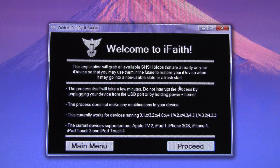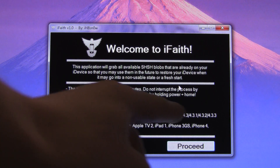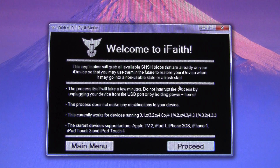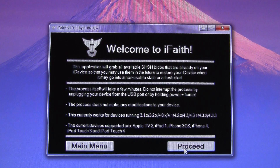From there, it's just telling you that you will have to be inside of DFU mode. It also tells you which firmwares it works for and which devices it works for as well. However, as I mentioned before, you have to actually be on that firmware for it to work for you. Once you have read and acknowledged that, you can hit Proceed.